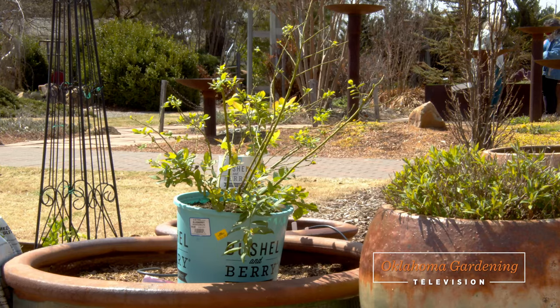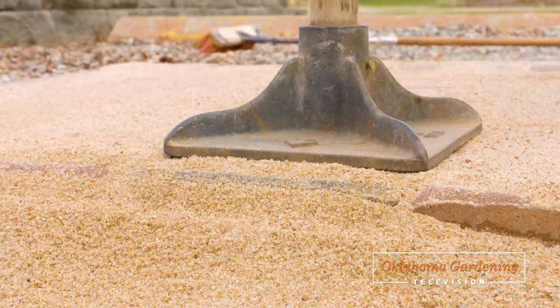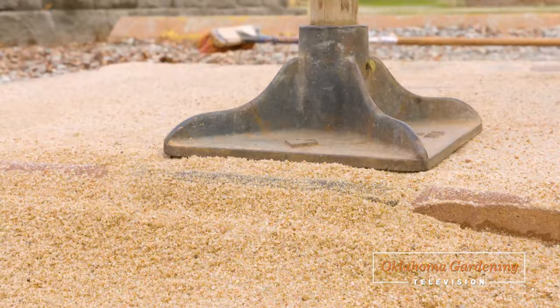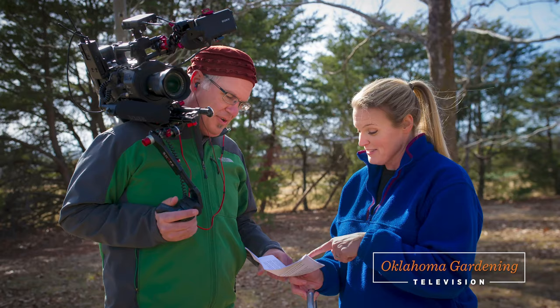Today on Oklahoma Gardening, I show you an easy way to incorporate blueberries into any garden. We learn how to lay pavers in the landscape. Laura Payne shows us one of her favorite handy tools, and we say goodbye to someone who's made a big impact on our show but whom you've rarely seen.